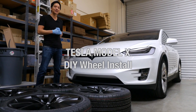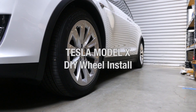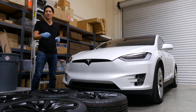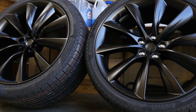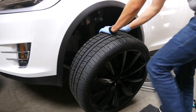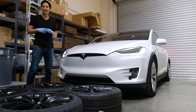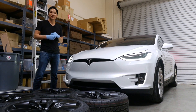My name is Eric. I recently purchased this Model X 100D, and with the car I got the standard 20-inch wheels. I just picked up these new 22-inch turbine optional wheels, so I'm going to be swapping over to these new ones. Installing them is not as simple as changing a wheel on a traditional vehicle — it's a little different. I had to buy some extra tools, so I'll explain that as well. Let's get started.